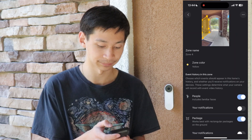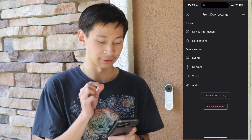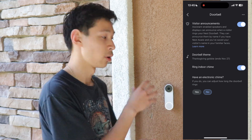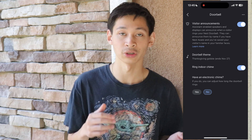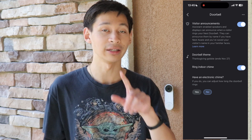Right below events is the doorbell section itself. With visitor announcements, if you have other Google devices like a Nest Mini or Nest Hub, it will start to announce visitors. The Nest Hub will also show the actual video of who is at the front door. If you have a Google Chromecast, you can ask Google to show your front door and it will display the live feed. When someone presses the doorbell, all your Nest devices will announce who is there and send your phone a notification.